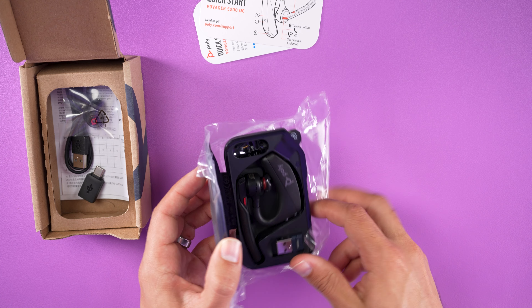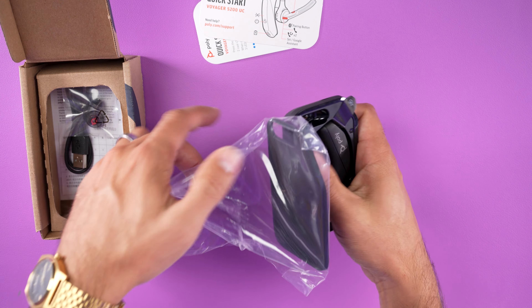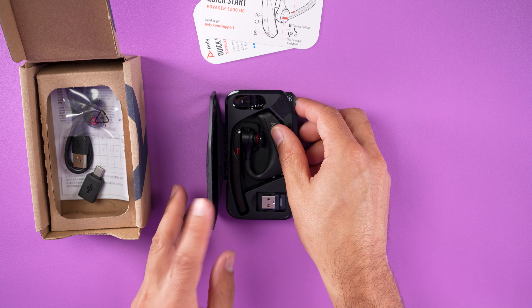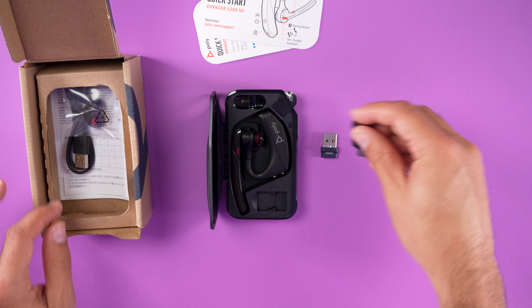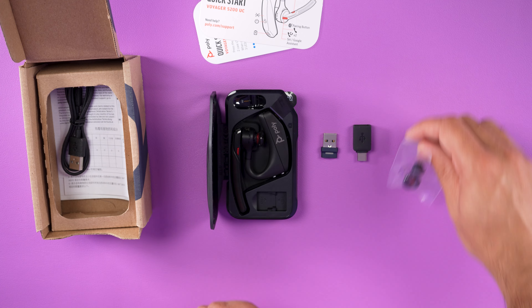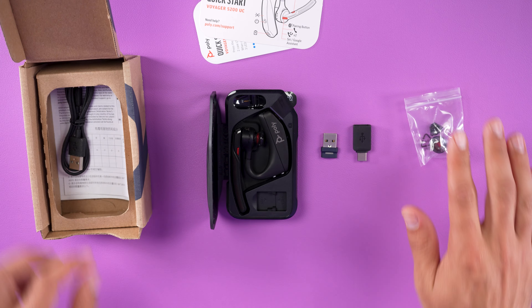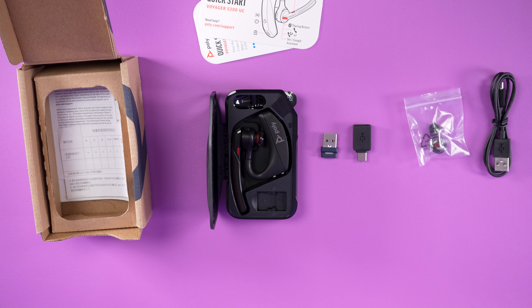The case looks pretty much the same. It does now include a USB-A to USB-C converter. You have two additional wearing styles — small, medium (already connected), and large — and then you have a USB-A to micro USB cable.